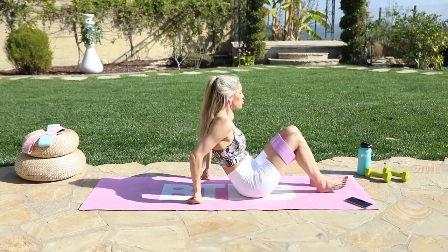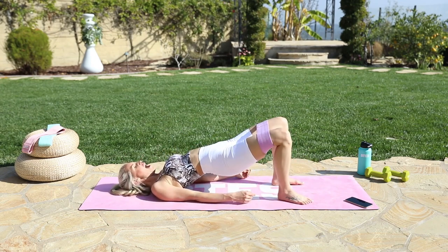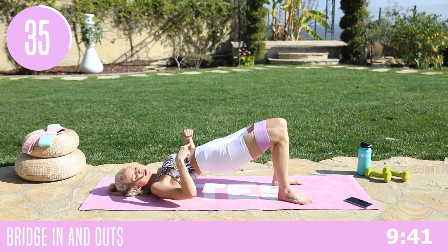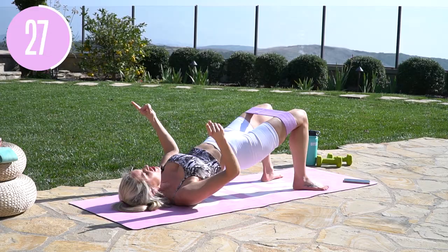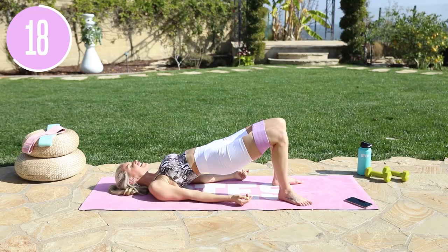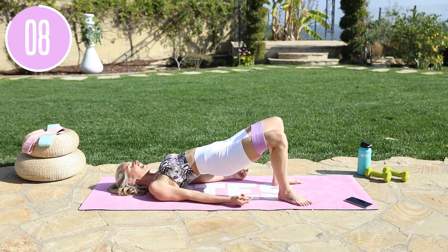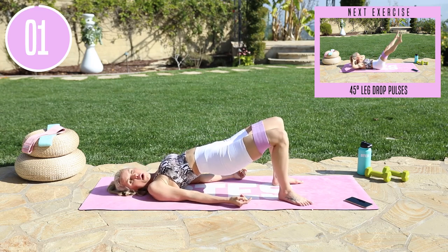Swivel all the way over. Come down into your bridge — extend those hips up and just pulse in and out. Keep the pulse the whole time with your hips in a nice straight line — knees in line with hips, in line with shoulders. Push those feet into the ground, turn them out slightly and bring the pulses out. Only think about pulses out. Push those hips up even higher to the sky, relax the hands, neck, jaw, face — all of that tension is in your inner thighs. Three, two, one, and release.